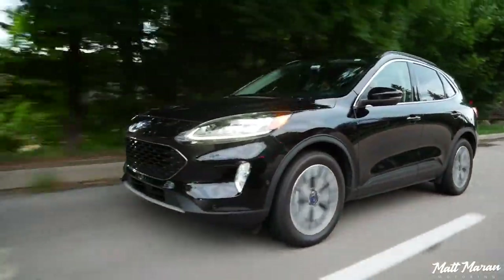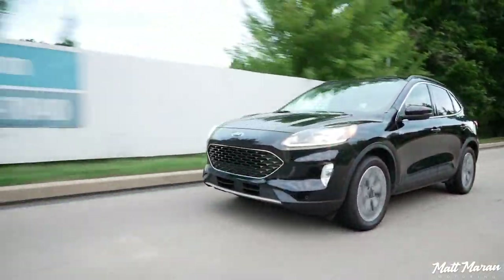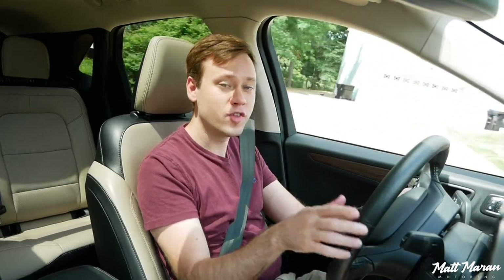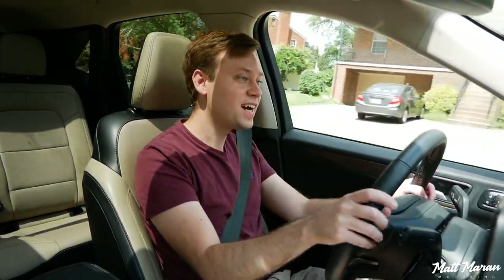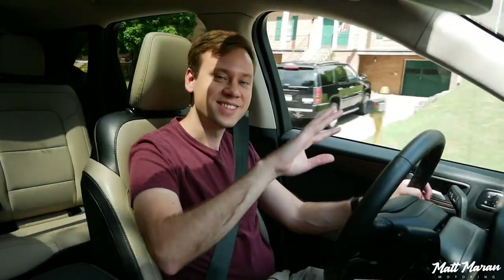Let me know your thoughts on the Escape Hybrid here in the comments below. Huge thanks to Ford for providing me with this Escape to review for you guys today. Anyway, I'll see you guys in the next one. Thank you very much for watching. Take care.